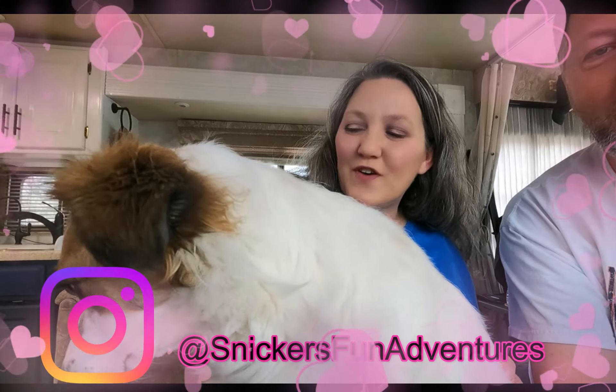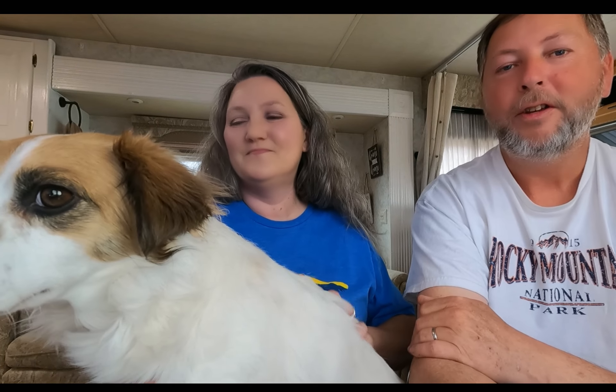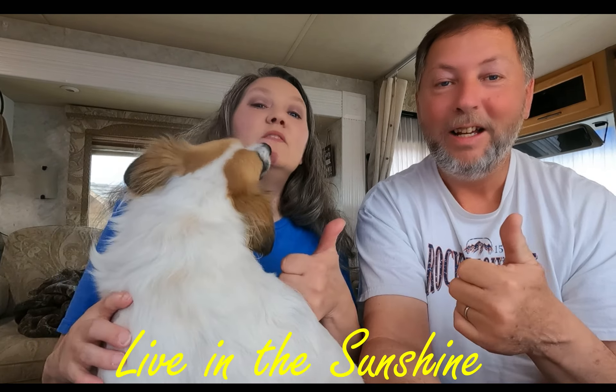Also, Snickers now has an Instagram page — follow her at Snickers Fun Adventures. We just started it, so we'll put some pictures and little videos of her on there. Thanks y'all for watching, we really appreciate it. Be sure to give us a thumbs up and subscribe if you haven't already. If you want to watch the video where we went and adopted her, click that video. Until next time — live in the sunshine!